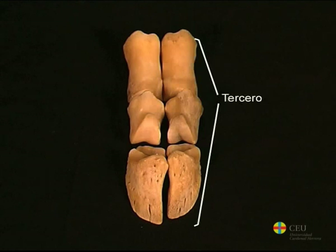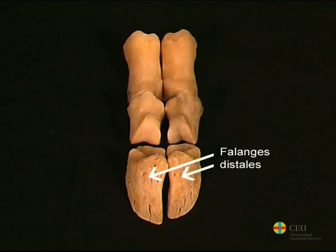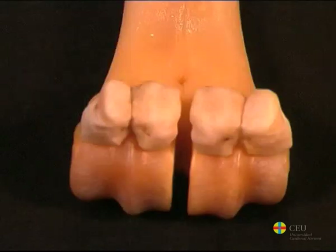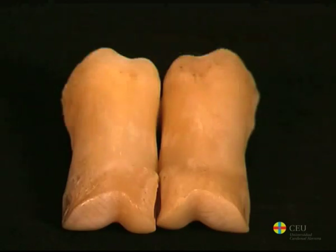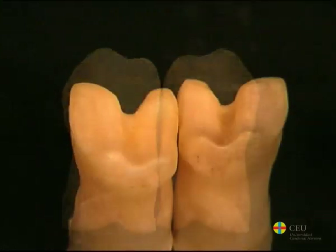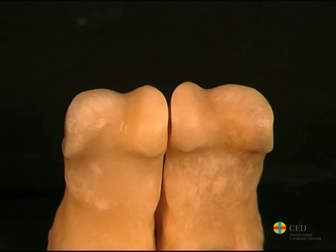Ruminants have two digits, the third and the fourth, which are complete and of considerable size. Therefore, in each limb there are two proximal phalanges, two middle phalanges, two distal phalanges, and four proximal sesamoids. In these animals, the proximal phalanx is shorter, narrower, and more quadrangular than in equines. Its joint surface is concave and is divided in two by the presence of a groove, and the articular surface of the distal extremity is convex and is also divided.